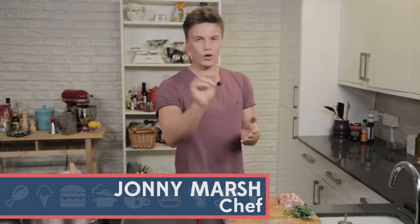Hi, I'm Jonny. Welcome back to my Food Fest series. In this episode, I'm going to show you how to make a delicious pea risotto with a little bit of a twist.